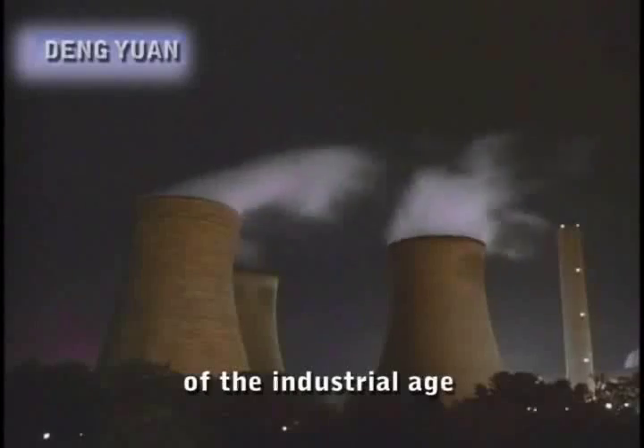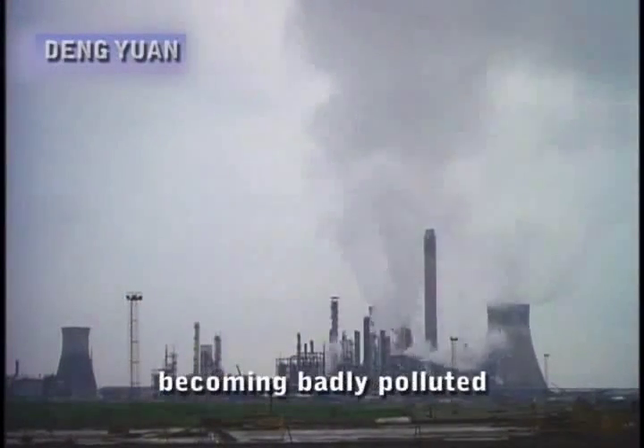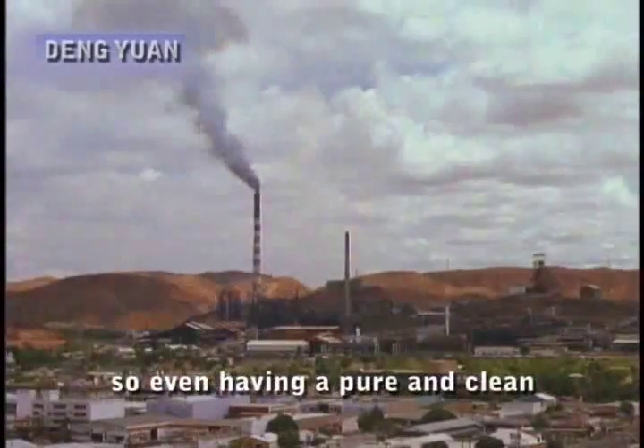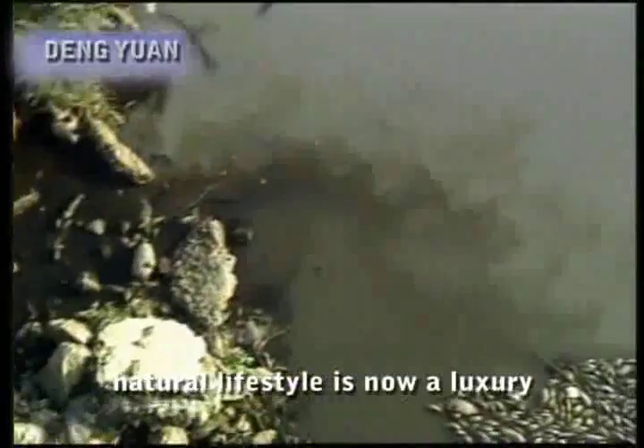Yet with the overdevelopment of the industrial age, the environment worsens each day, with the air and water becoming badly polluted. So even having a pure and clean natural lifestyle is now a luxury.